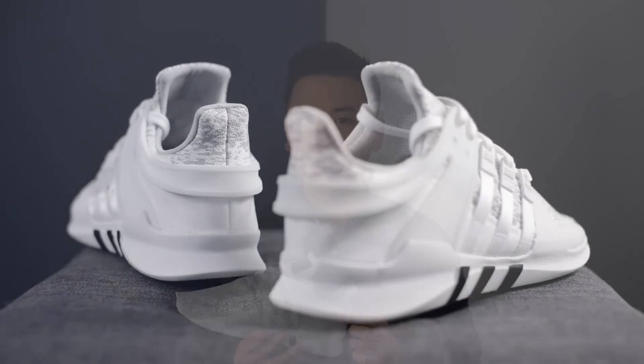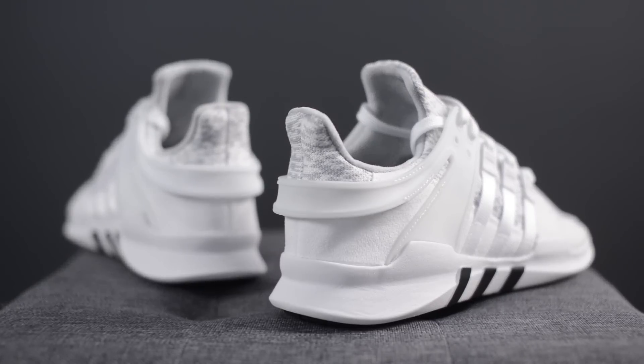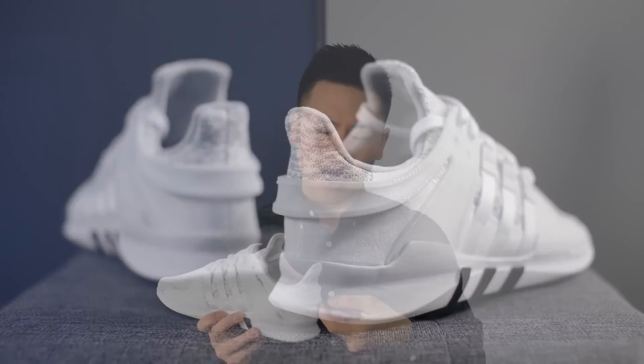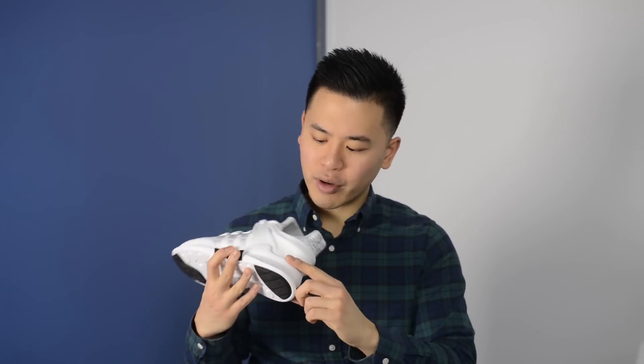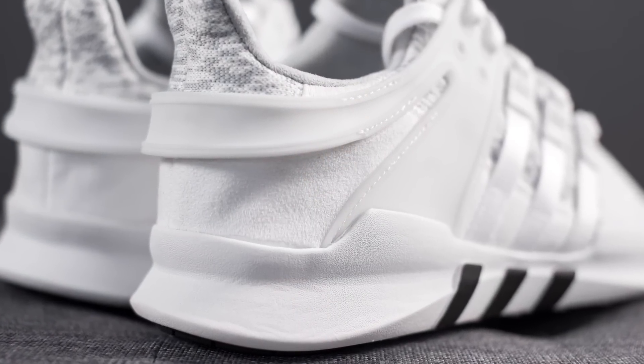Around the collar area and wrapping around the back, there is a semi-translucent white TPU component which adds more stability to the back of the shoe and acts as a heel counter. On the back of the shoe, there is a synthetic suede material in white which, in all honesty, will probably be a dirt magnet — but when it's brand new and clean, it is a very nice look.